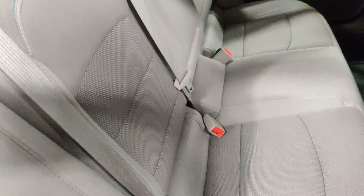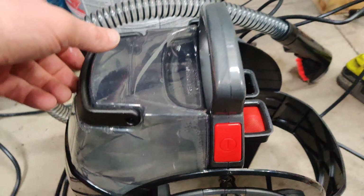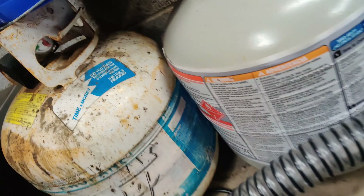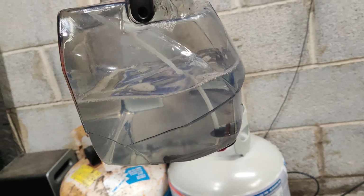This is how the finished product looks. As you can see, the whole stain is gone. Remember there was a stain right here, right on this corner — and now it's all gone. I have the fan running because the seats are wet, it'll be a little damp, so I just turned the fan on to dry up the rest of the moisture.